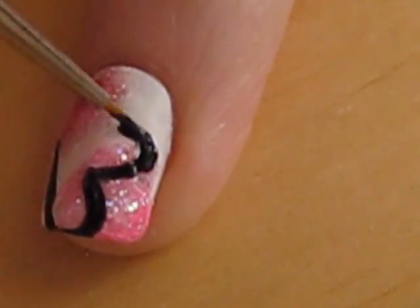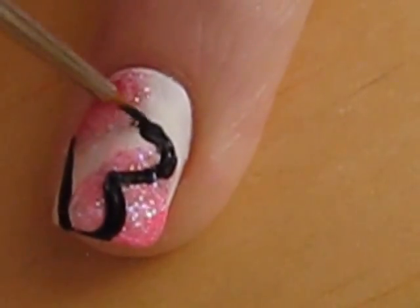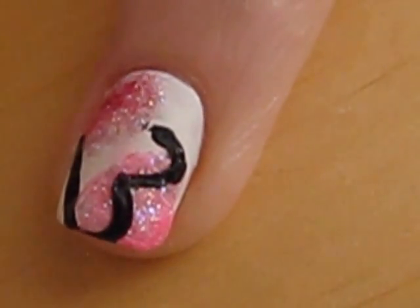If you don't think you can do this design accurately on both your hands, ask a friend or family member to help you out.